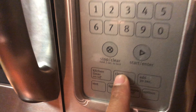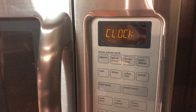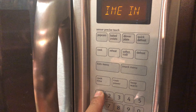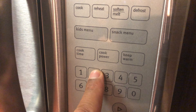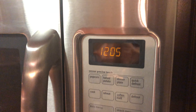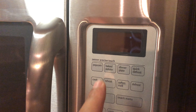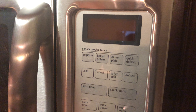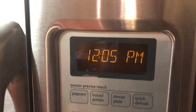It then asks you to enter the time. The current time is 12:05, so I'm going to enter 1205 and press enter. It then asks you A.M. or P.M. — it is P.M., so I press 2 and it switches to P.M.